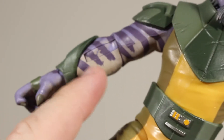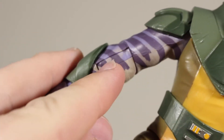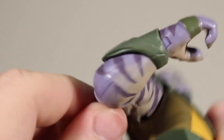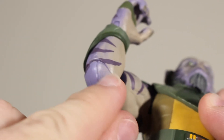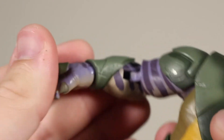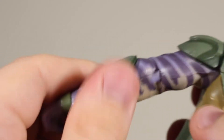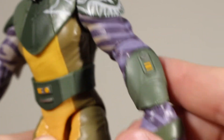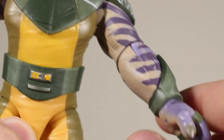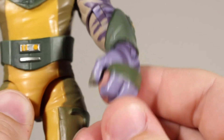The arms are really well done with nice wrinkles, creases, and skin detailing, and there's paint throughout. There's some paint on the joints but it's not the cleanest. The elbow gap could be a little distracting but it looks really good overall. The different variations of purple and skin tone are really nice. He has forearm guards on both arms with a little yellow and silver detail. The nails look pretty good with some green around the hands.